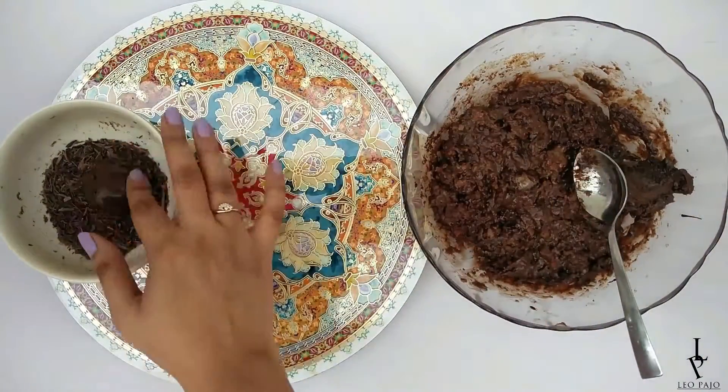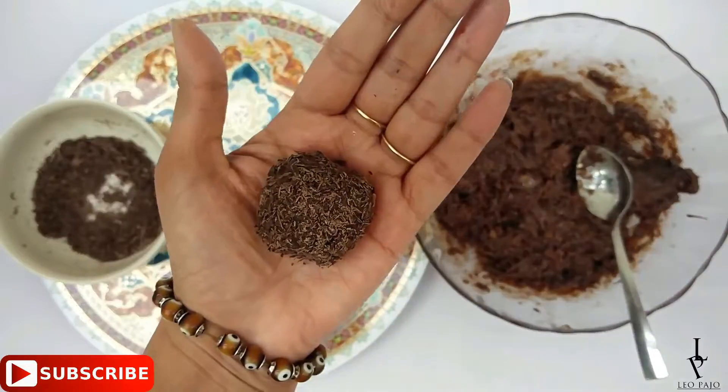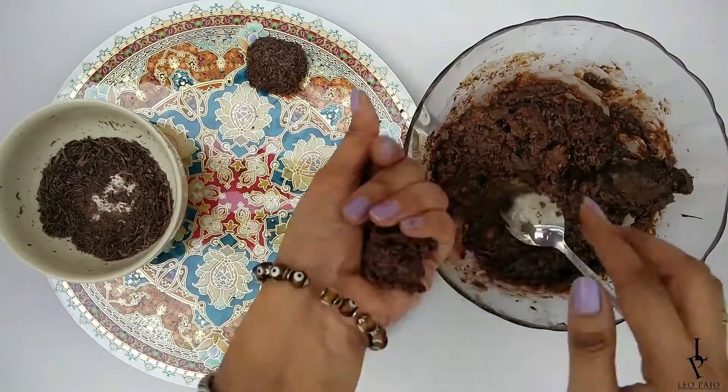Now take spoonfuls of the mixture in your hand and roll them into balls. Roll these into chocolate shavings, cocoa powder, coconut — whatever you like!